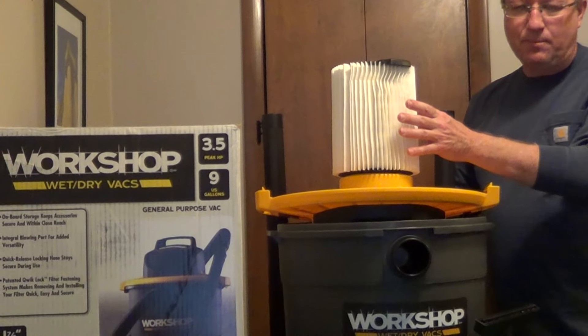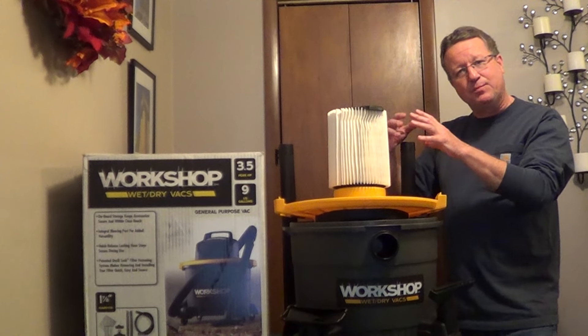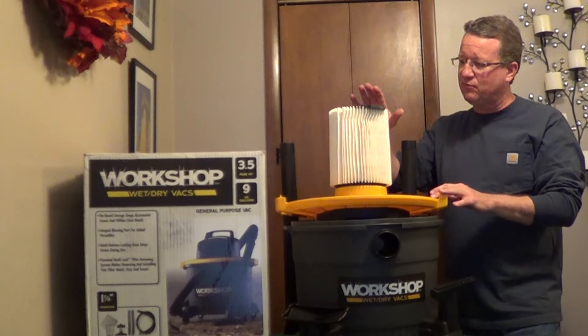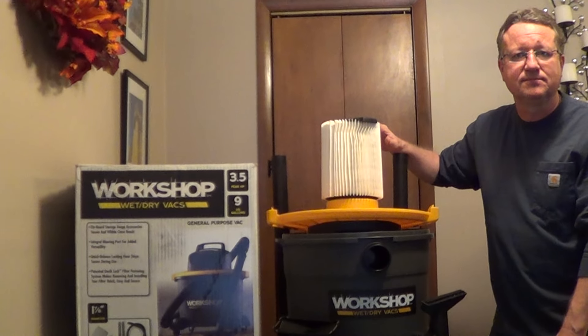They have a variety of filter styles. With their paper filters, you can also pick up some amount of water without damaging the filter, and then if you're picking up specifically water, they have a foam filter. So just a very good general-purpose vacuum.